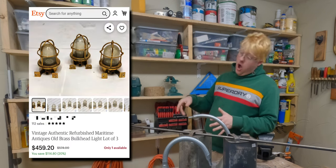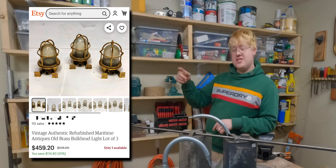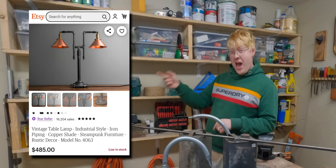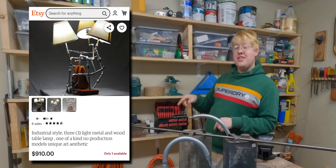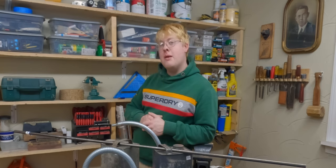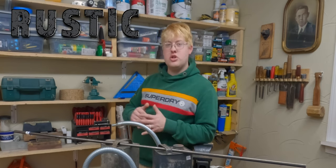They're gonna put a number down below. Whoa! That's a lot of money! What goes for a lot of money these days is rustic, for a better term, garbage.